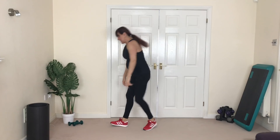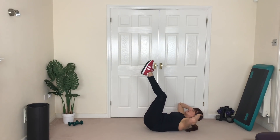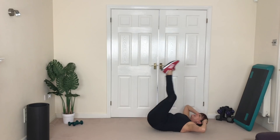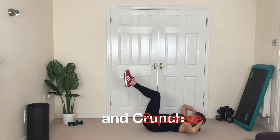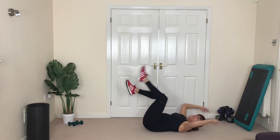Here we go, down to the floor — we're going crunch. So you're going to squeeze the whole abdominal group together, so your booty's coming off the floor and you're curling. We're not swinging — this one is a real good crunch. One more, oh yeah!